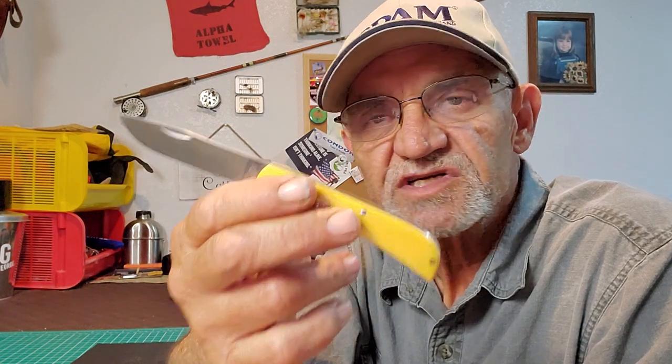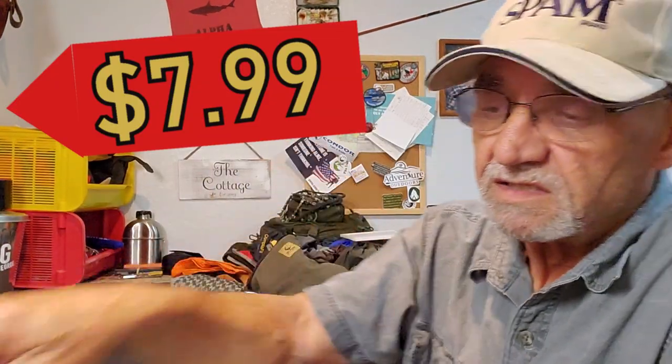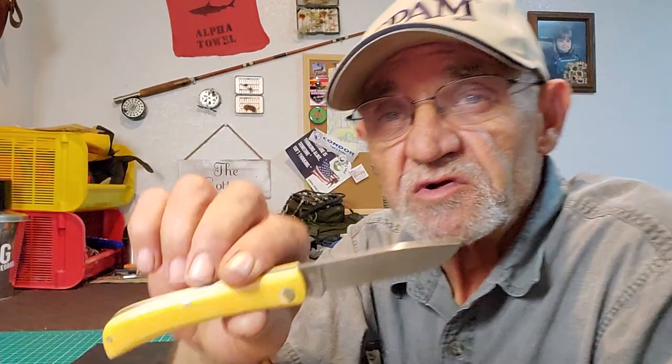This knife impresses me more than any of the others I've seen simply because of the simplicity of it. I know that sounds corny, but look at it — it's just a pocket knife. How much did I pay for this? Well, not much, and you can't beat that price. You could buy a couple of these, throw them in your drawer, and as you go through them — break them, lose them — just grab another one for that price.